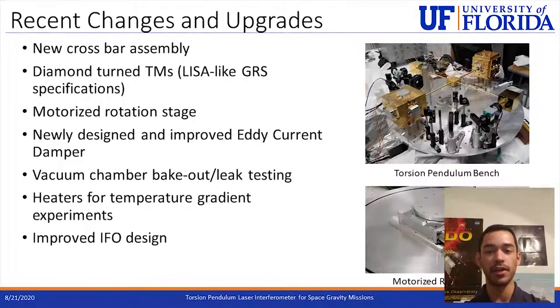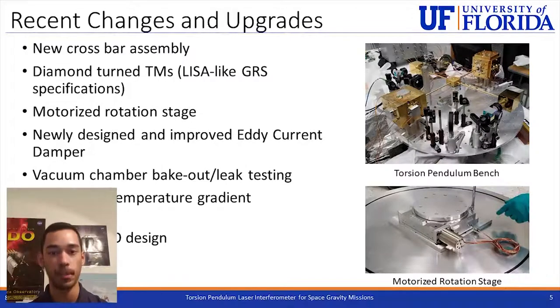The torsion pendulum has undergone a series of recent changes and upgrades. It has a new crossbar assembly with test masses that have been diamond-turned to LISA specifications to improve their surface condition and reflectivity. A new motorized rotational stage allows movement of the bottom bench holding the IFO and the GRS. The eddy current damper has been improved through changes in the configuration of its magnetic casings. The vacuum chamber has been baked out and leak-tested to reduce pressure, heaters and temperature sensors have been included for temperature gradient experiments, and the interferometer design has also been improved. On the right you can see an image of the torsion pendulum bench and the motorized rotational stage that lies under the bench.